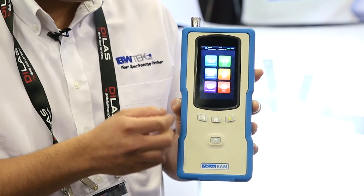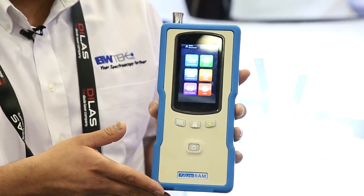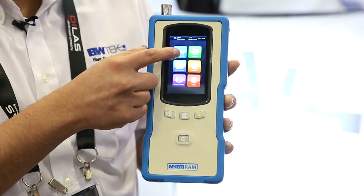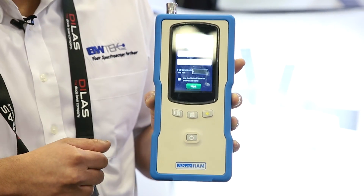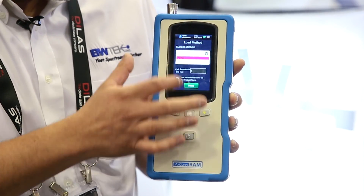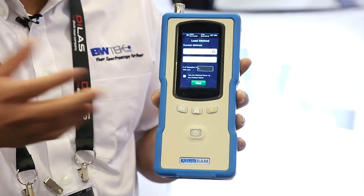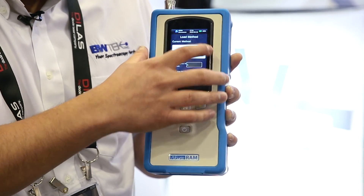You have six different tabs. The top two are identification and method tabs, in which you can go into a method and create your own methods on your raw materials. The identification tab is what you will use to identify a specific component. Here I've made a method for acetaminophen, polystyrene, or a number of different things.